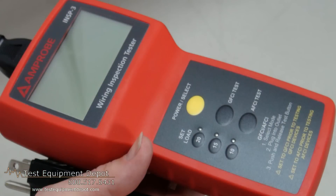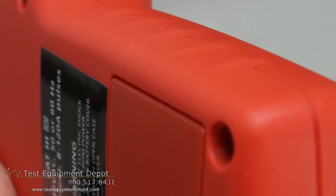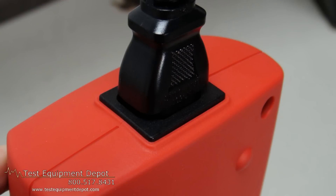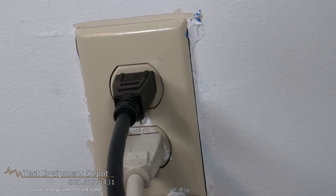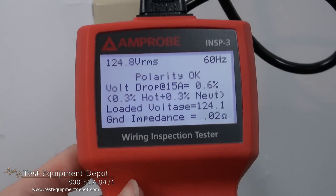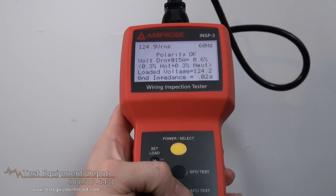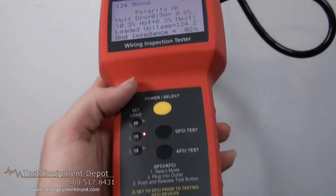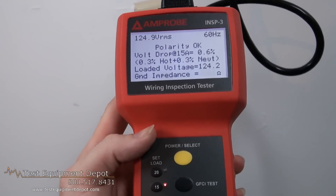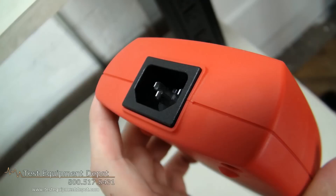This is used for testing efficiency with relevant test data. This will test voltage, voltage drop, hot and neutral voltage drop, voltage with load, and ground impedance, and is presented on a single large display to save operator time. This will verify if wiring tested for load carrying ability meets electrical code recommendations for voltage drop under load. This meter will detect faulty wiring in need of repair without removing outlets, cover plates, or panel covers.